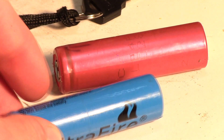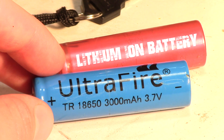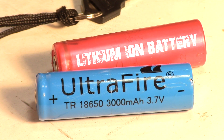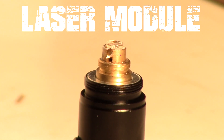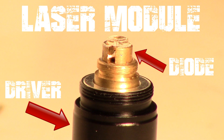Then comes the power, supplied by this 3000mAh 3.7V lithium ion rechargeable battery, classed under 18650 — it really packs a punch. Now comes the main focus: the laser module. The laser module is composed of two parts: a driver and a laser diode.